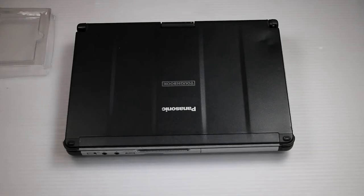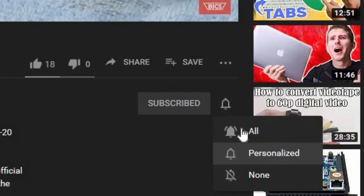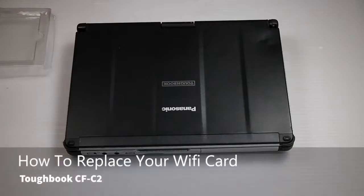Hi, this is Bob Johnson with Computer Stuff. If you're looking for an online Toughbook community that gives tips, tricks, and support, hit the subscribe and bell button for all of our upcoming videos. Today we will be replacing the Wi-Fi card in your Panasonic Toughbook CF-C2.